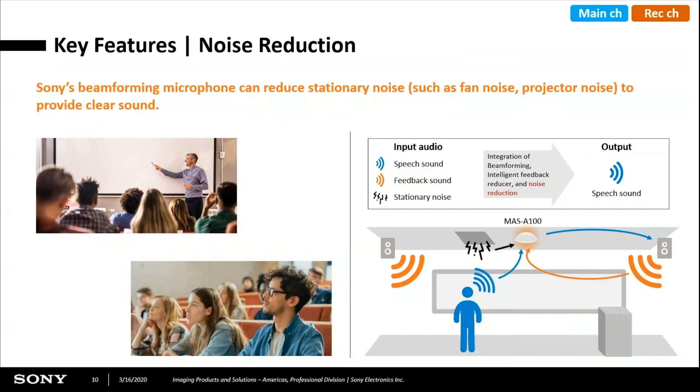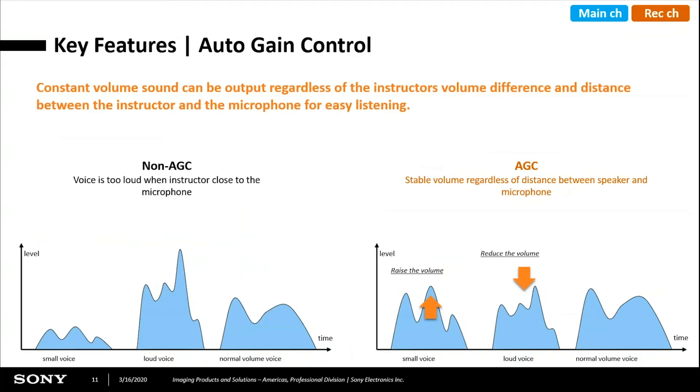On both channels, we have noise reduction. As mentioned, during calibration we're able to pick up noise from fixed point sources such as the fan on a projector. Once the mic system is calibrated, that noise reduction remains on. You do have the ability to turn off the noise reduction, but generally that defeats the purpose. We've also got AGC or automatic gain control — the idea is if somebody is talking very quietly we'll raise the gain, and if somebody talks loud we'll reduce the gain. The audio level coming out of the mic remains constant on both the main channel and the recording channel.